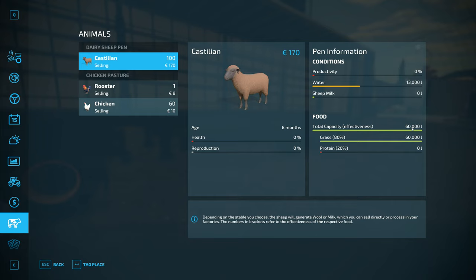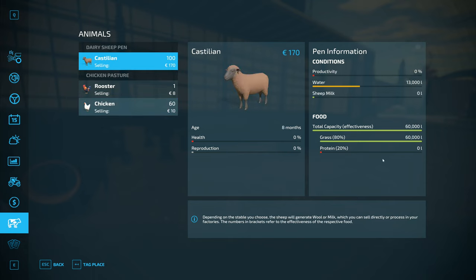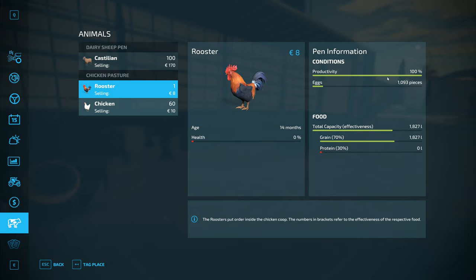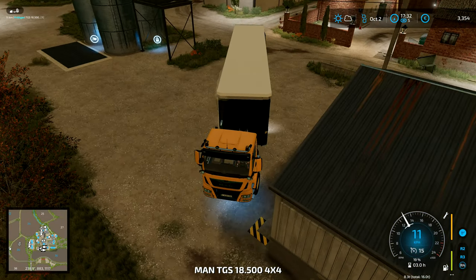I don't know how long that will last once the whole thing fills up. These animals should start producing food pretty quickly — they're not going to start reproducing just yet. The health is on zero at the moment so the sheep's milk will be zero, but that's because they're new animals. It does fill up a little bit every hour while they've got food. They've got to be at 85% health to start reproduction. We need the protein food — that's going to be our next thing.